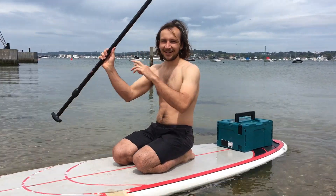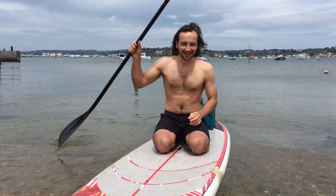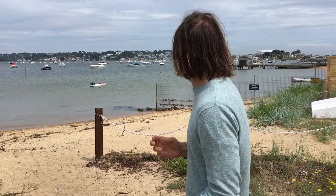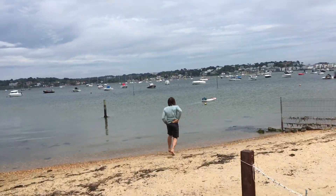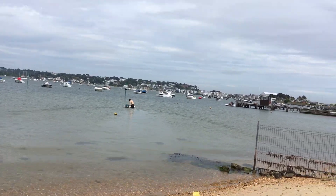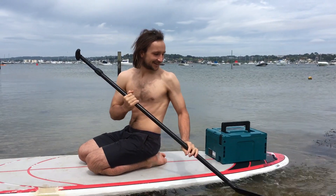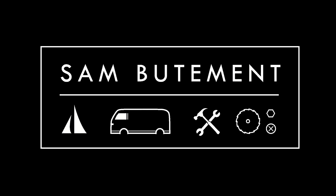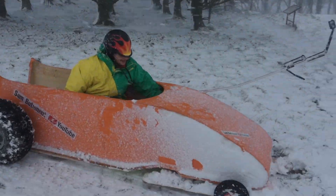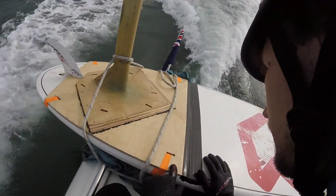What happened, Sam? Tell us what happened just now. Why is your shirt on? Well, as you know, the board was drifting off and I had to run after it. That's all part of the crazy life of making these projects.